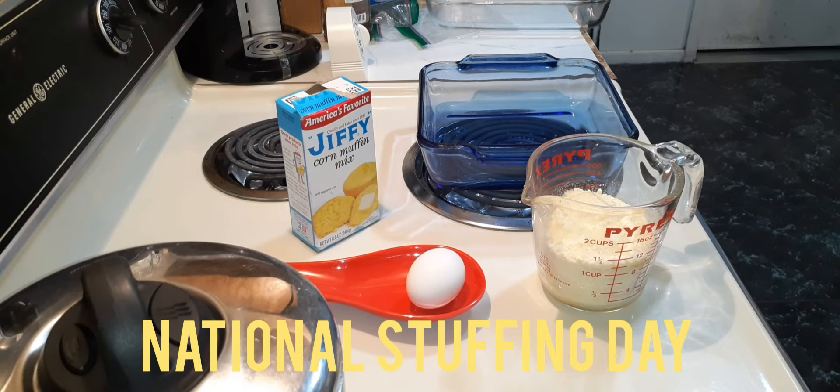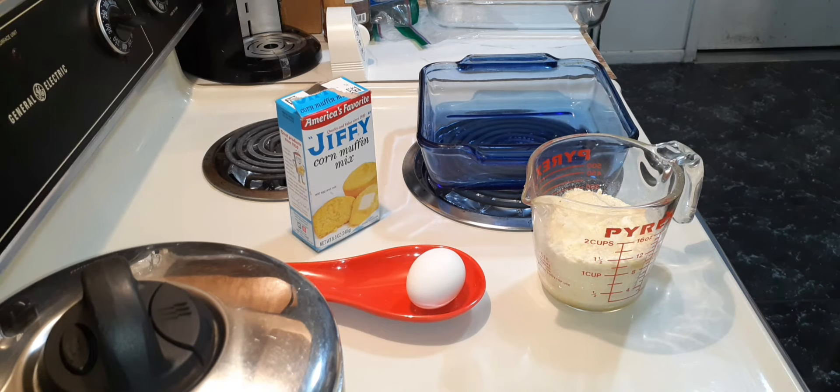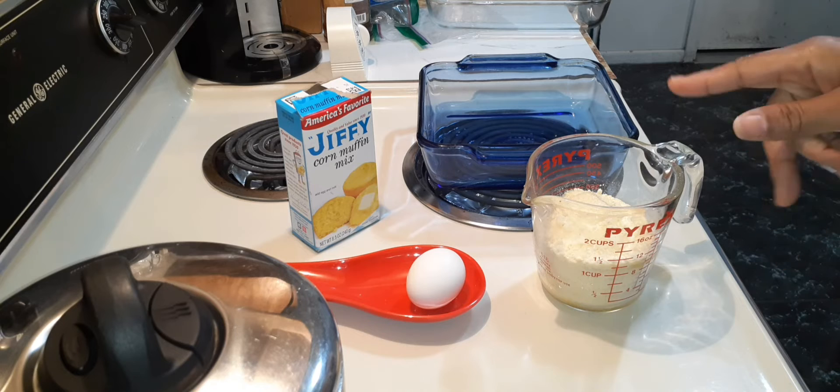Welcome back to Mocha Eats TV. I'm going to make a quick version of my cornbread dressing. I use Jiffy mix, bake it normally, and then add all of my ingredients afterwards.